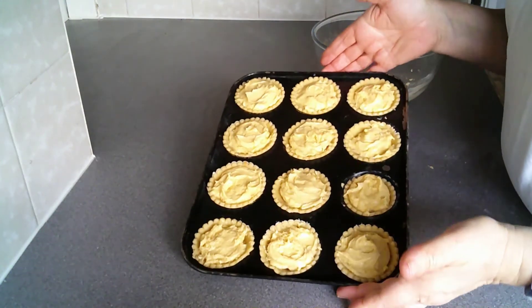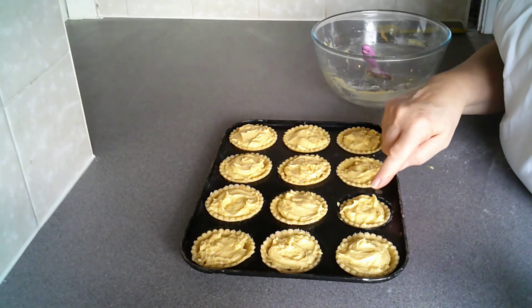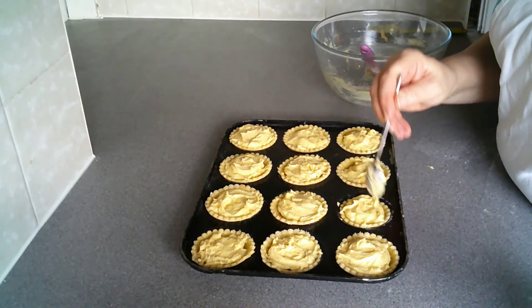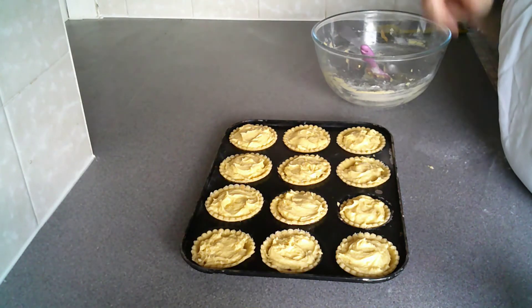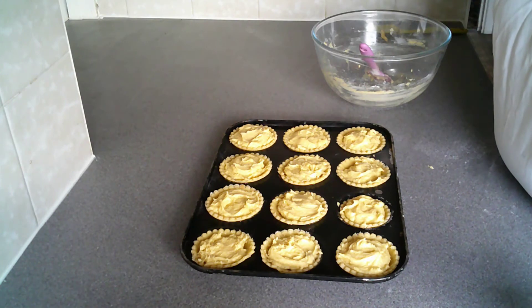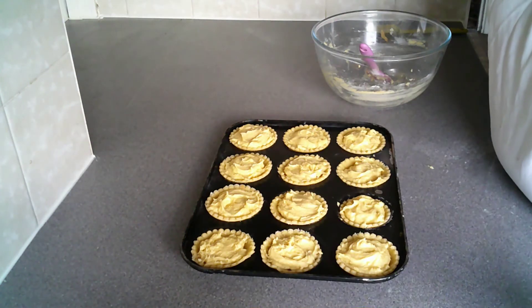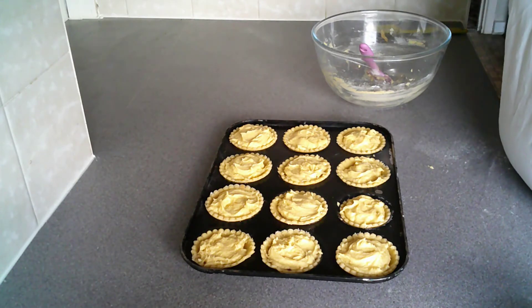All the jam has been covered with the cake mix, and it doesn't matter that the tops look uneven because, as I've said, the first thing that's going to happen when you put these into your hot oven is that the cake mix will melt and find its own level. So you are wasting your time trying to get them perfectly smooth. These are going to go into an oven at 160 degrees for 20 minutes.